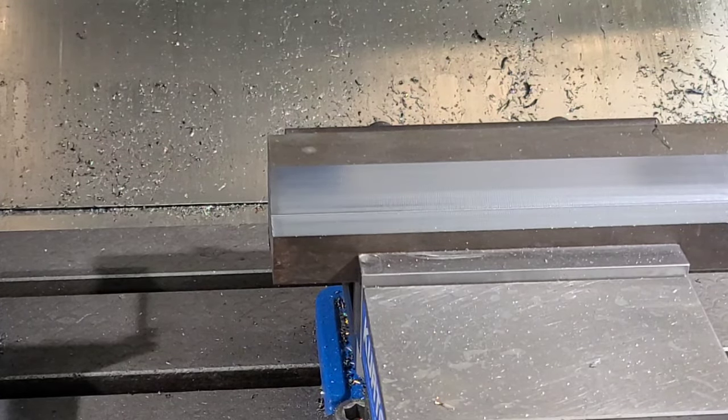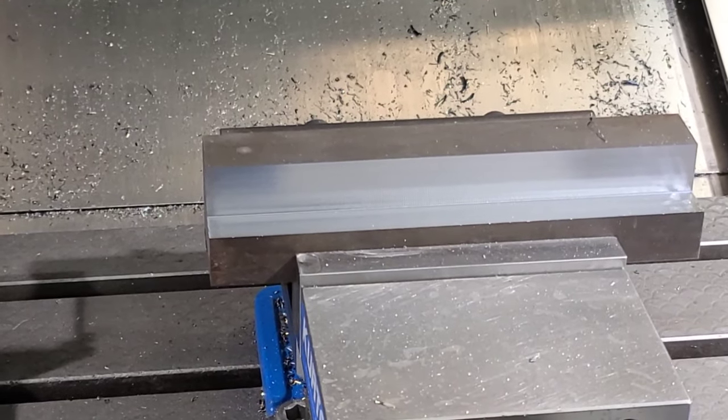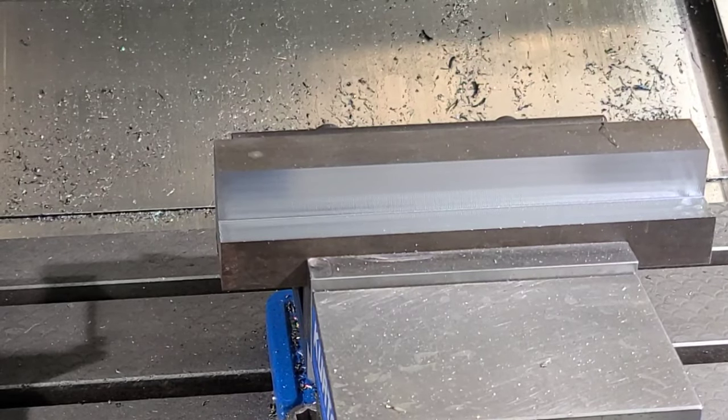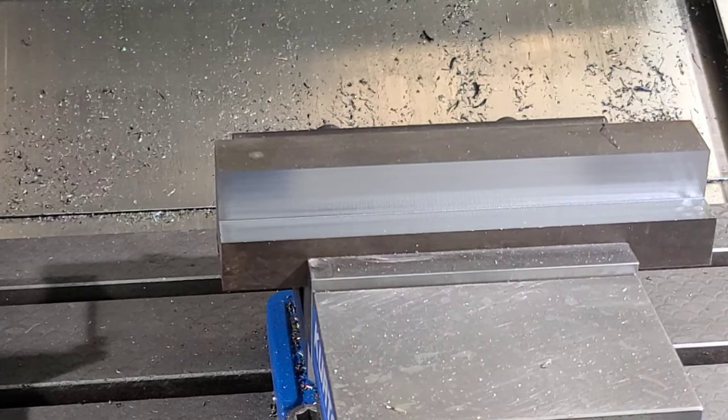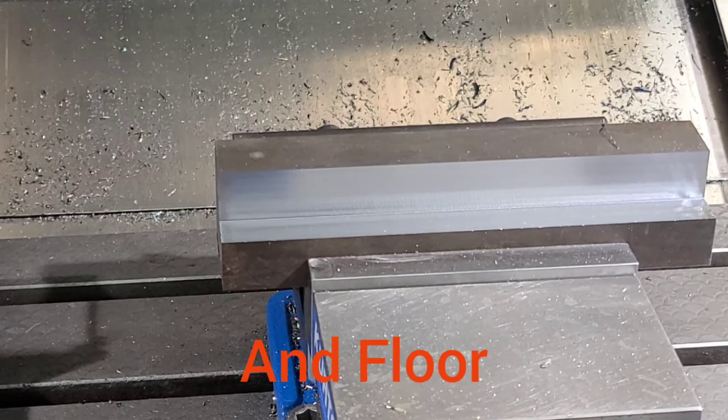If you're worried about the few degrees of temperature change in that block, you could do the other operations — let's say this piece had drilling and tapping involved. You could do that and obviously you'd be using flood coolant, which would cool the part. But I left ten thousandths on the walls here, and you could easily go back in and just finish that.